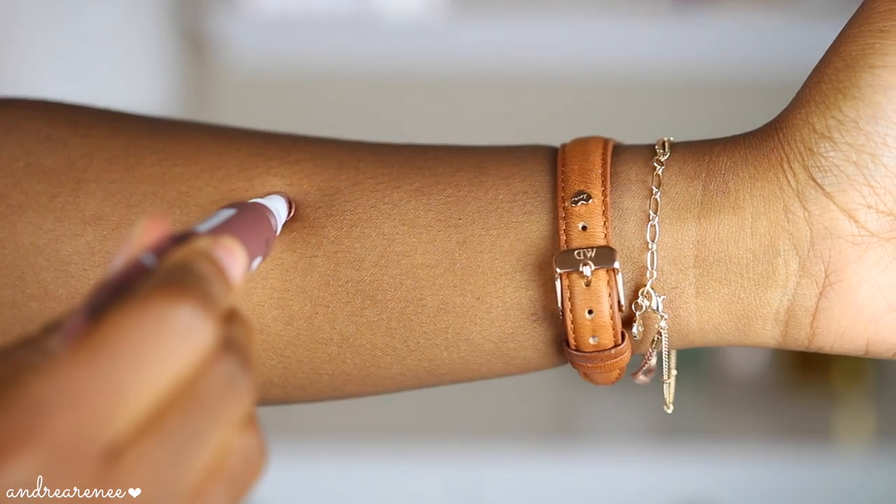I can tell you now, it was a good one. You guys, honestly, this feels like a high-end lip gloss on your lips — it does not feel like a drugstore lip gloss. The formula really reminds me of the Anastasia Beverly Hills lip gloss. It is so creamy, so pigmented, and it literally feels like I have on the Anastasia lip gloss.